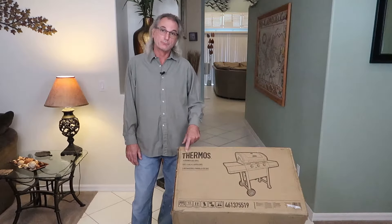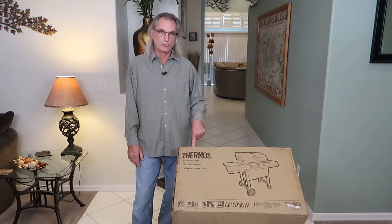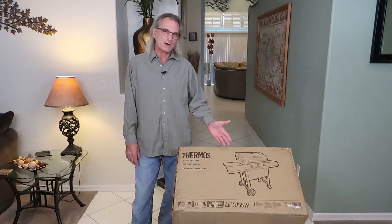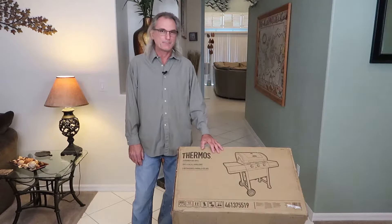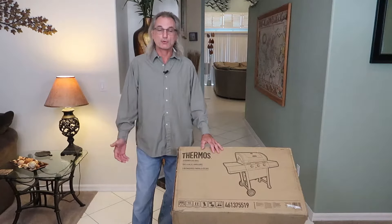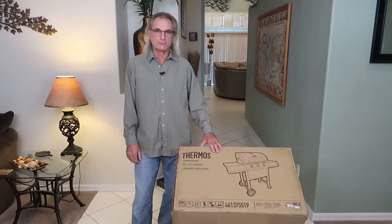Thermos is a brand name. When I looked up Thermos, it's owned by Char-Broil. I had a similar Char-Broil grill that probably lasted five years before it rusted out. I also had a Char-Broil SRG smoker roaster grill that probably lasted me eight years before it rusted out.